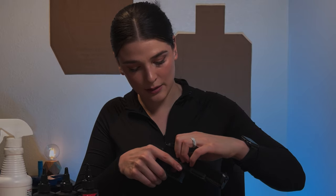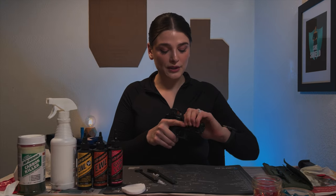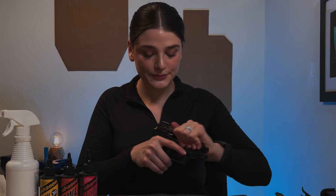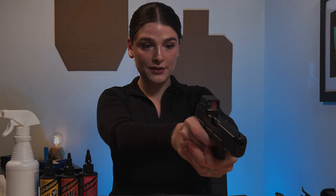Now that I have the slide and the frame left, I'm going to slide these parts together — they should go together like a puzzle piece — and then I'm going to rack it back all the way and release. It should be good to go if I pull the trigger and the slide stays put. Next, I'm going to rack the slide a bit to get the lubricant to set in.